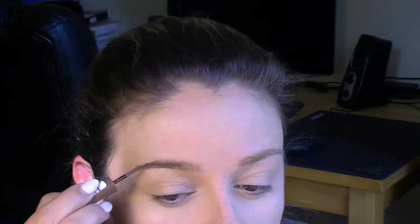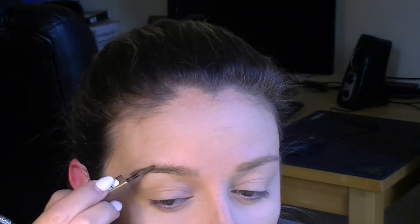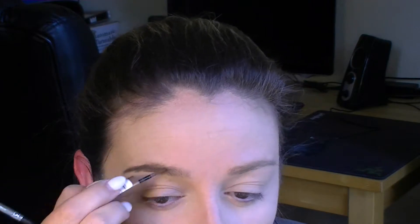I'm going to use this new product from Rimmel called Brow This Way — I'm just going to comb through my brows. Then I'm going to fix it with the L'Oreal Brow Plumper.